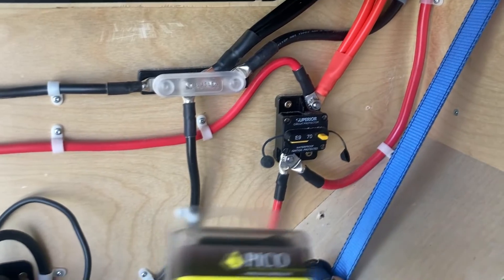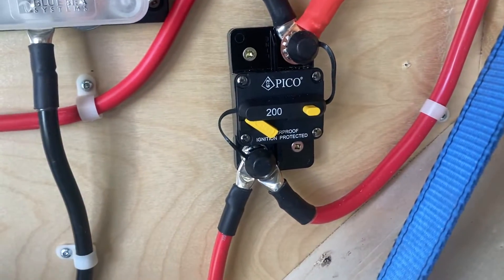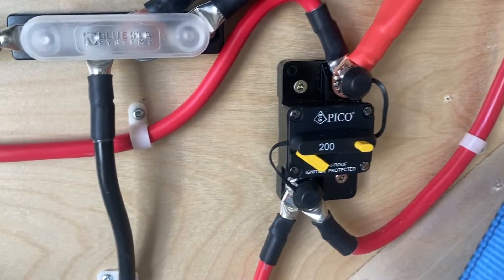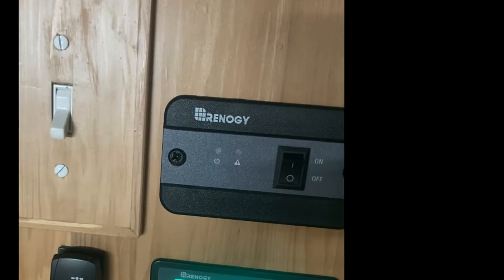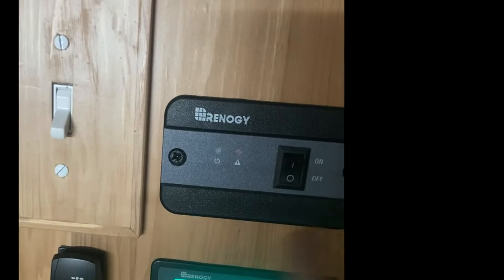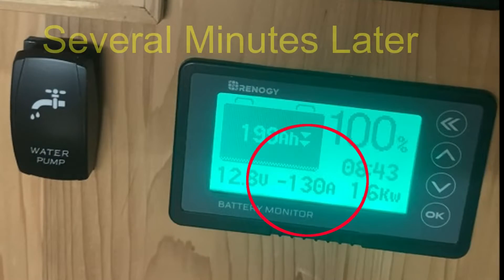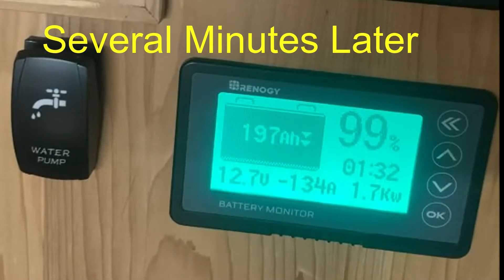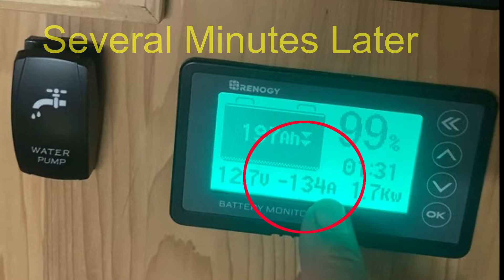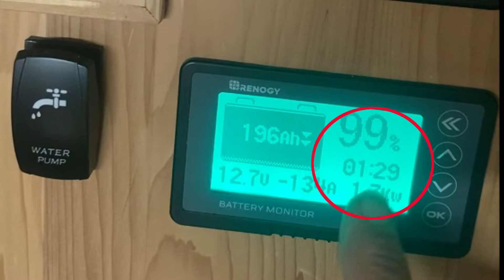I need to upgrade that fuse to a 200-amp. Like all ten-minute jobs, this turned into a much bigger bit of jiggery-pokery than expected, but nothing that couldn't be managed. Here it is in place with the larger fuse installed. Everything is the same as before but with the 200-amp fuse. I've switched it to remote control and turned it on. The heat gun is running - where the first fuse would have blown, this one holds. It's pulling 134 amps, well below the 200-amp rating, and the battery shows an hour and 29 minutes remaining.